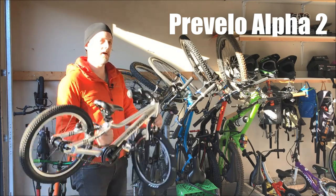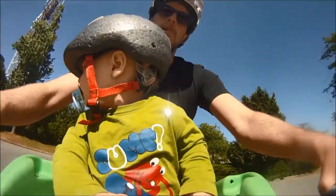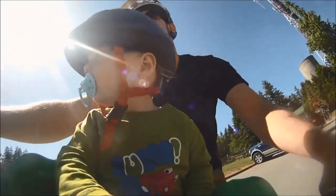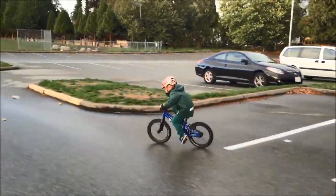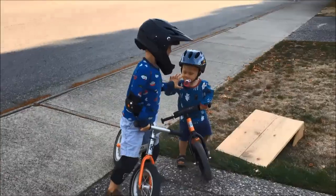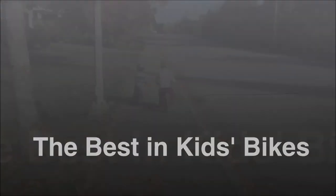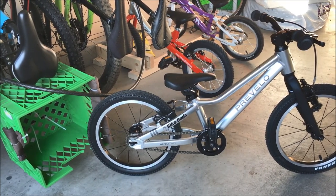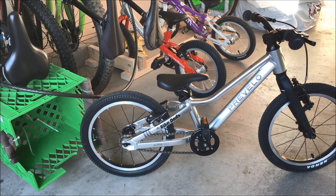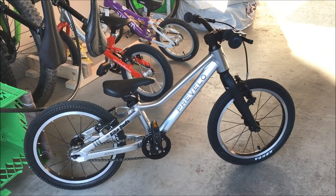Hi everybody, Colin from the Bike Dads here. Today we're talking about the Prevolo Alpha 2, the 16-inch offering from Prevolo Bikes. At 14.5 pounds and 17.7 inch minimum seat height, it's one of the best in class bikes in the 16-inch offering. The quality is what we come to expect from Prevolo Bikes.